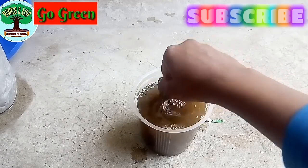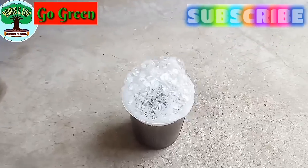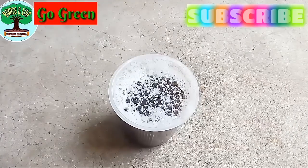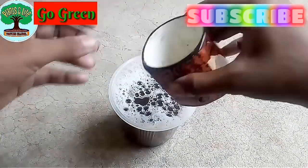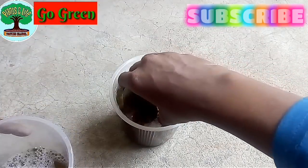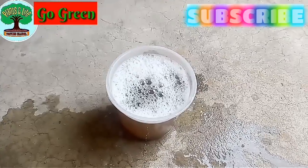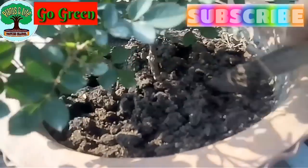Now keep this away from sunlight for six to seven hours before using it. Rake the soil very well. After six hours I used an aquarium bubbler in it, but this is optional. This solution is for two 10 to 12 inch pots. I am taking half of the one liter, and the rest part is going to be mixed with water. Rake the soil very well before using this fertilizer.